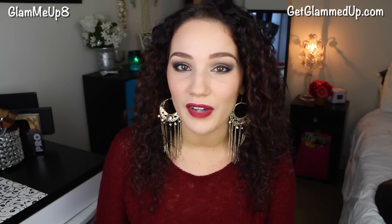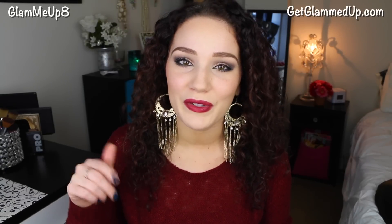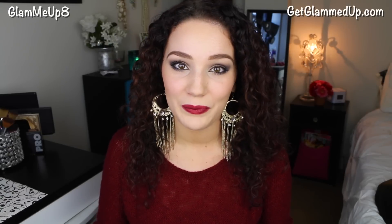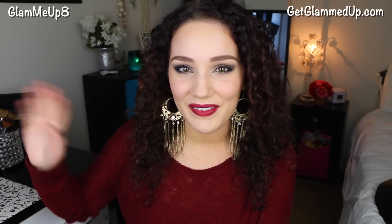Don't forget I have a huge holiday collab giveaway going on where I'm giving away a Lorac palette, a BH Cosmetics Contour and Blush palette, and other great prizes — three winners total. It ends on Christmas Eve, so make sure you enter before it's over. The link for the giveaway video is down below. Thank you so much for watching, follow me on all my social media, and I'll talk to you in my next video!